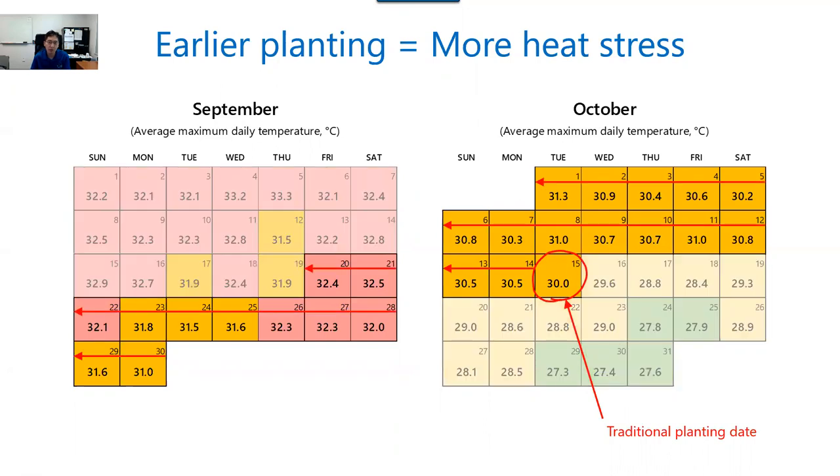But these days, we are planting even earlier. The earliest planting date now is around September 20th, and the temperature at that time is even greater. So now you can see plants are exposed to greater heat stress, and also plants are exposed to stress for many more days than they used to be in the past.